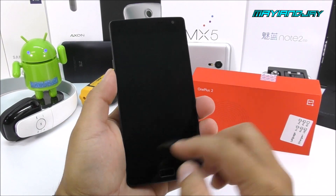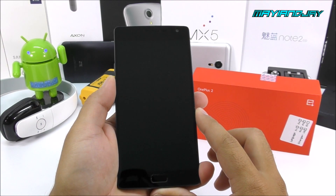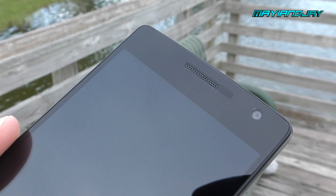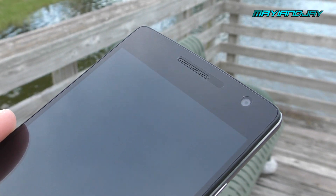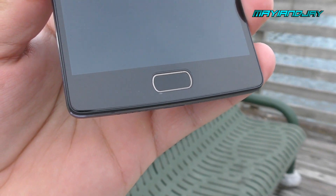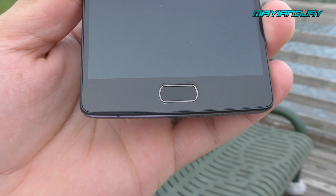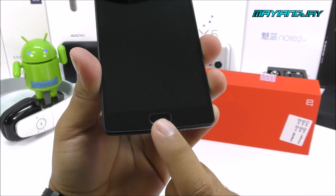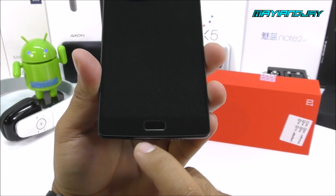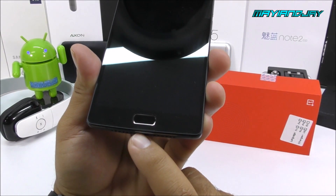Here we have the OnePlus 2. On the front you're going to have a 5.5-inch LTPS display with a resolution of 1920x1080. It comes with Corning Gorilla Glass 4. On the top you find a 5-megapixel front camera, a proximity and light sensor, a notification LED light, and the ear speaker. On the bottom we have a menu key, a back key, and this home button which serves as a fingerprint scanner — it's not a push button, it works only with touch — and it also functions as a home key and back key.